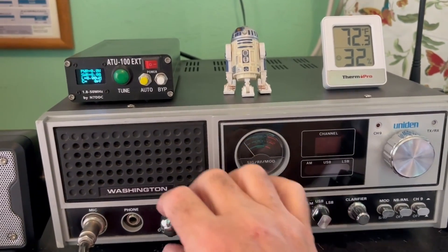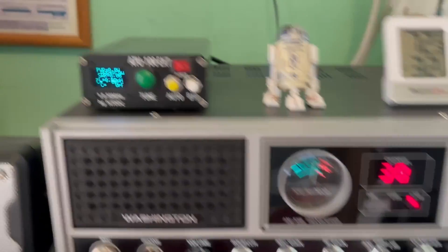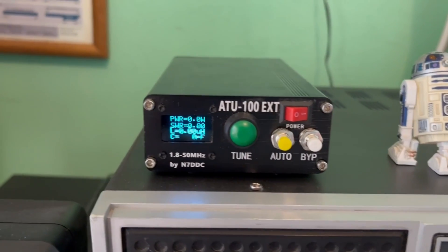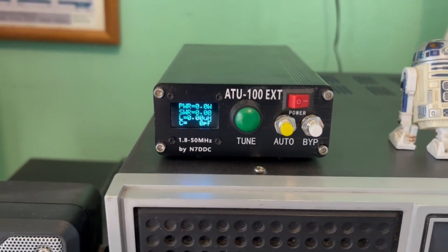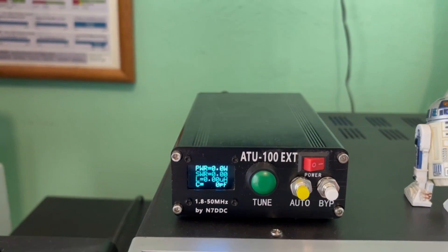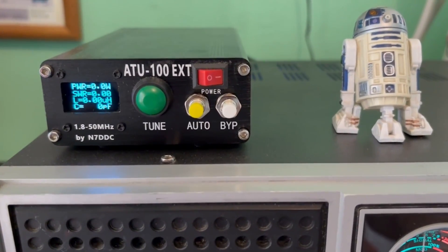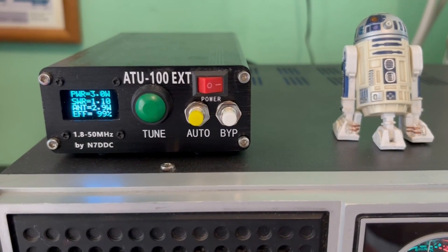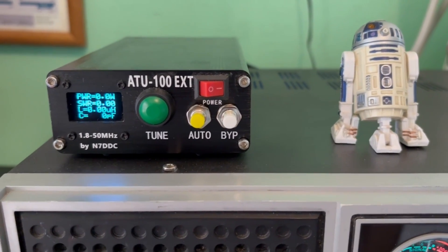One more thing I want to check: let's put the radio on now that the antenna is back up and check the SWR. Before we took it down, we had an SWR of 1.126 on channel 1 on AM. Let's put it on channel 1 and see what we get — 1.1, so it actually went down a little.